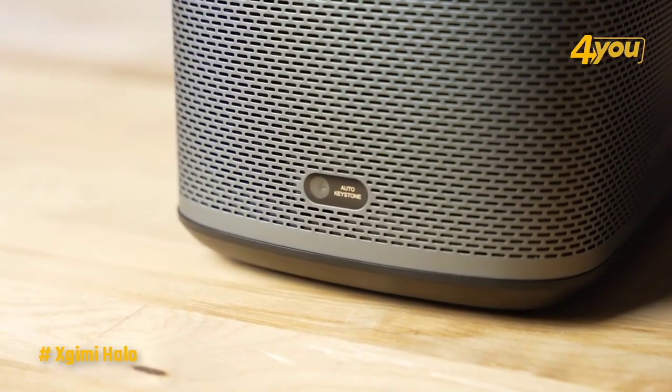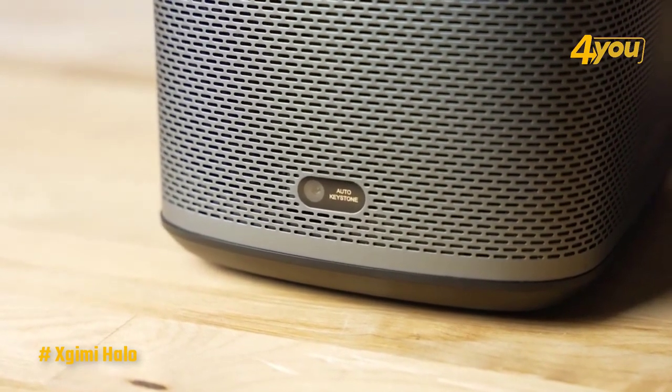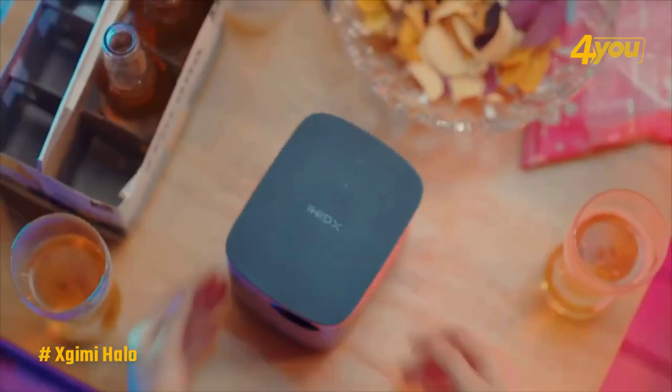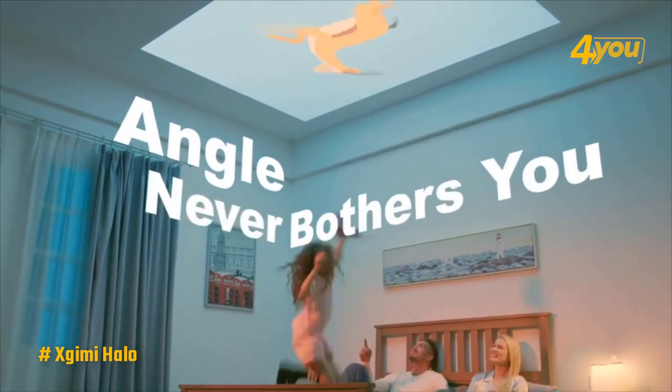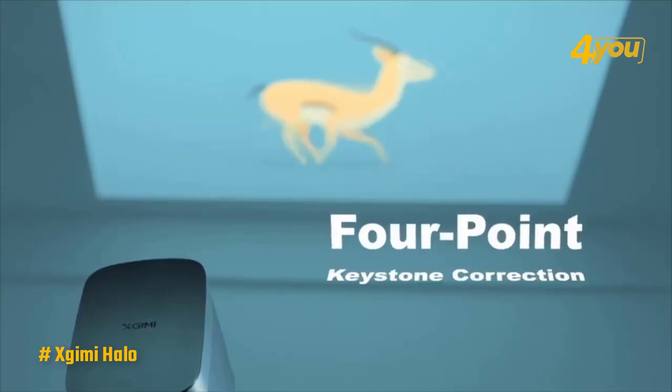The Halo's got a good obelisk style to it, and the shape is actually the first we've seen that lends itself to ceiling projection. It does block the exhausts if you lay it down, but it's a fun option to have if you're lying in bed or want to project onto the roof of your blanket fort.